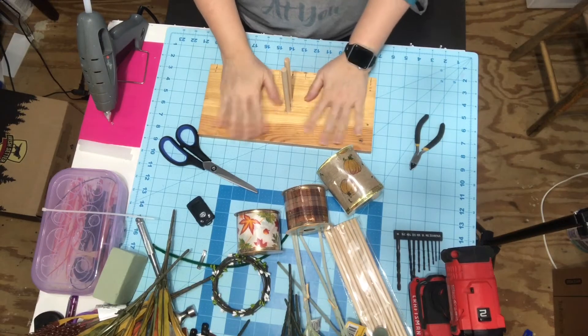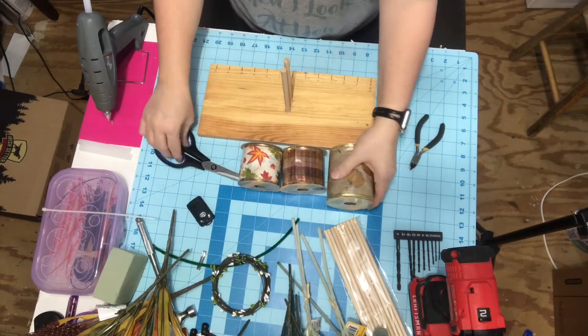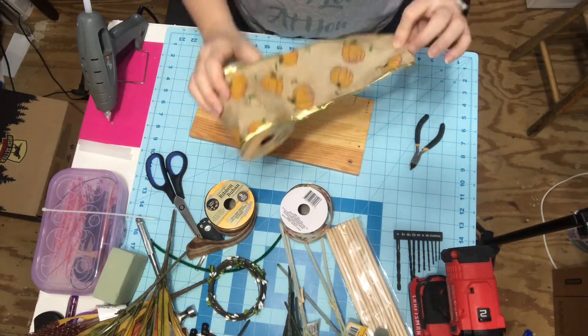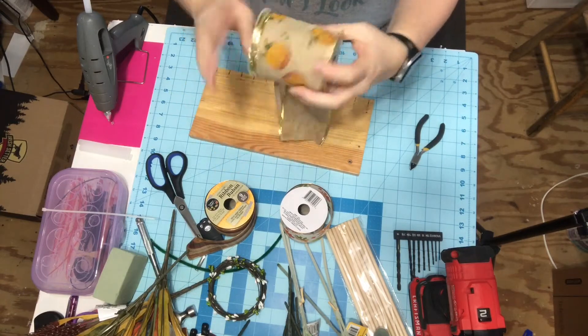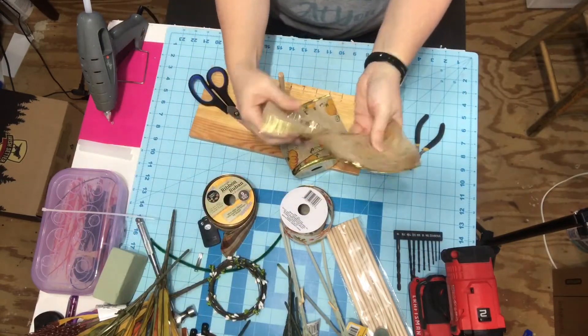Now I'm going to take - this is an easy bow maker type deal that I made, it just helps me. I've got my ribbons at the Dollar Tree and I'm just going to open them. I'm going to take my first ribbon, which is wide ribbon. Y'all, really Dollar Tree. Now I'm scared of this ribbon.